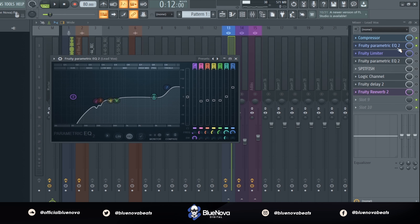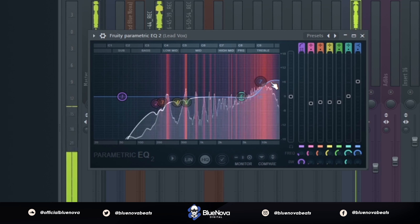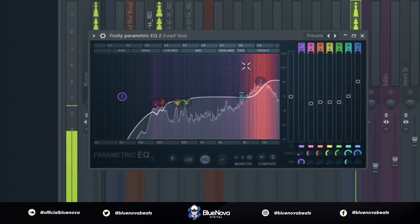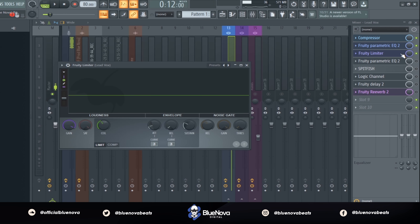Next up we have a Parametric EQ 2. After that, we're going to use a Fruity Limiter to bring up the overall volume.